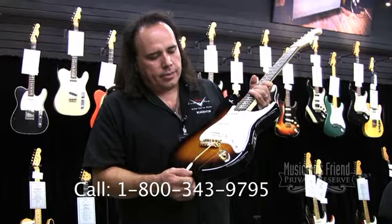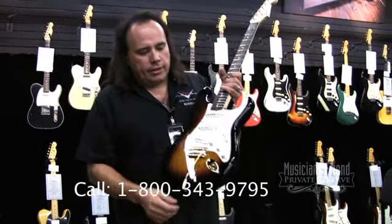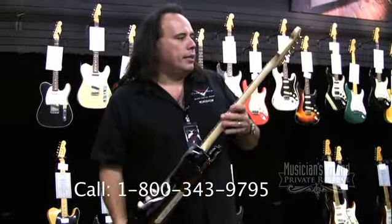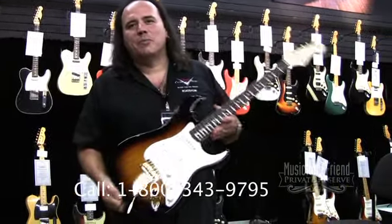All three pickups and a five-way switch. We also have the tone wired to the bridge pickup as well. Finished gold hardware and it's a beauty guitar — one of you lucky guys out there gets to take this one home.